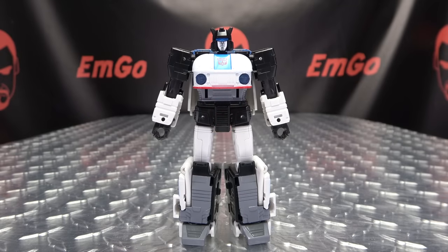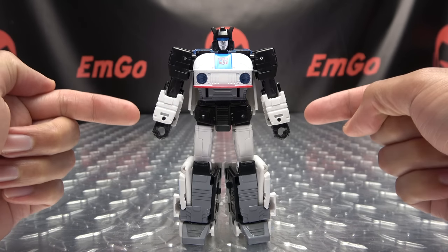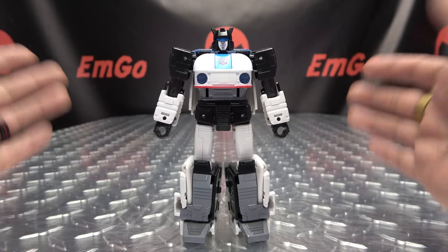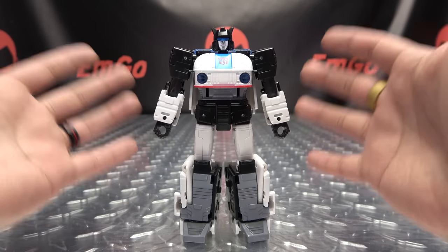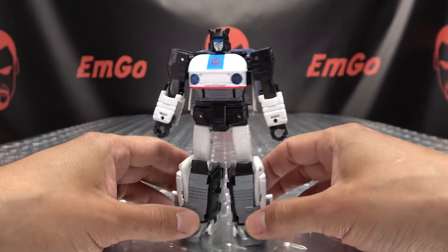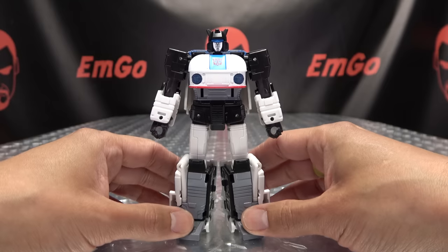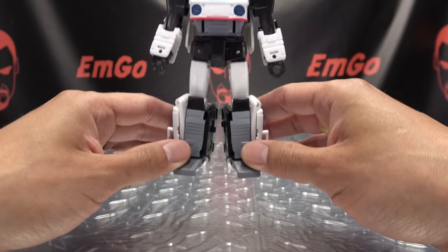Moving right along, here we have Origin Jazz. My Target finally decided to stock something — jeez. This was the only one on the shelf, so lucky me. He is finally here; I finally found him. Here he is in his robot mode — he is packed in robot mode — and a very cool figure, if I do say so myself, because I'm the only one in the room right now.